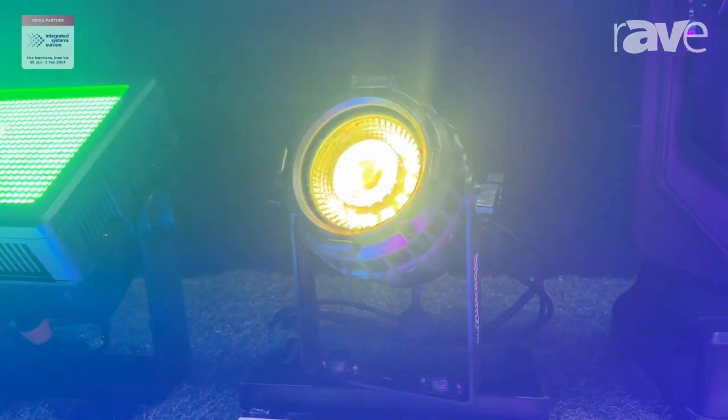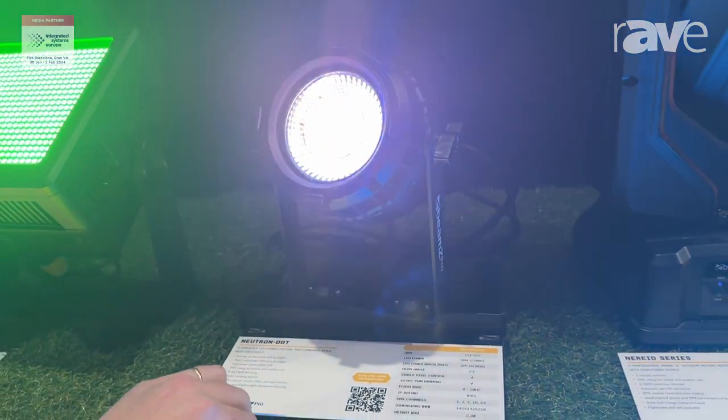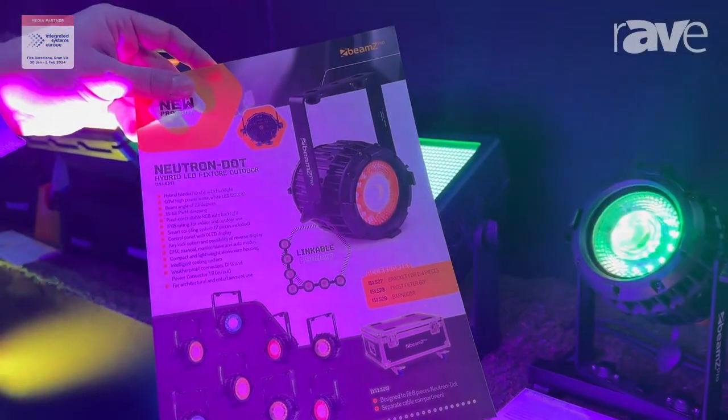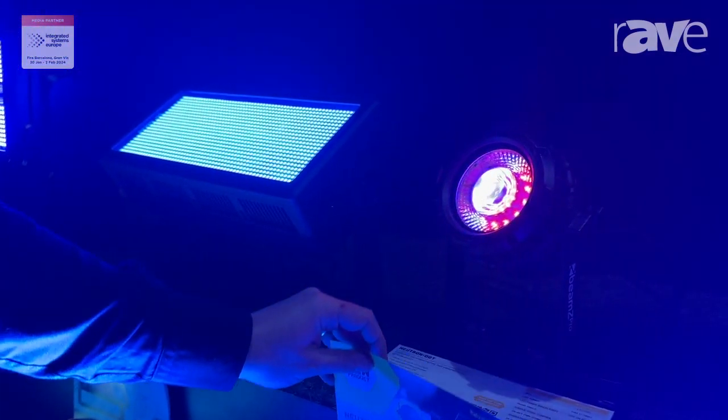It's a very unique product which can be linked. Like you can see on the picture — I'll get the brochure — but you can add multiple Neutron Dots together to create unique effects in your lighting show.